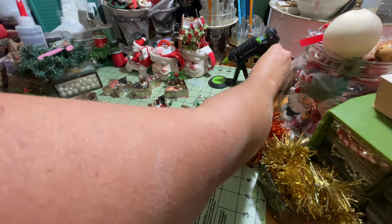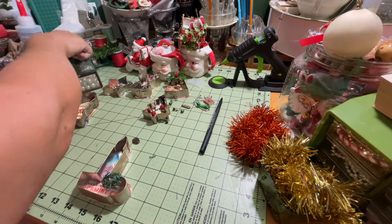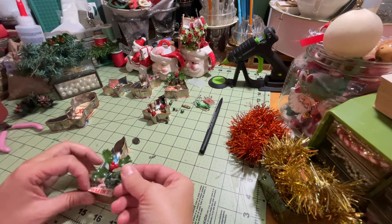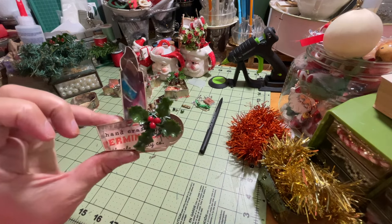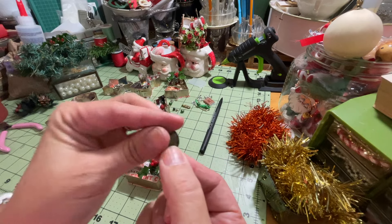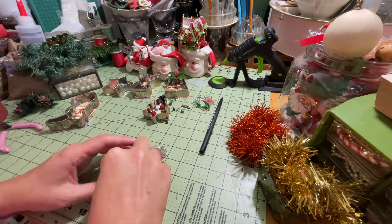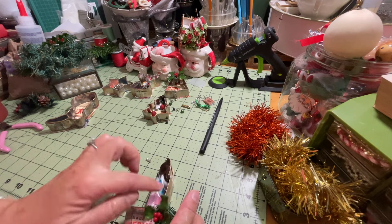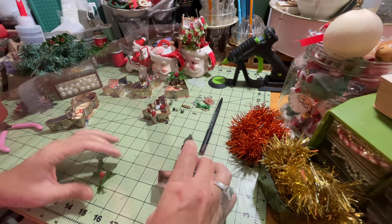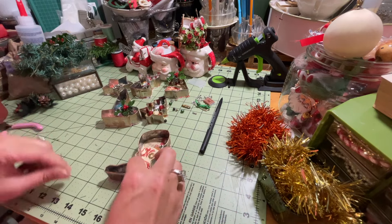I'll plug my hot glue back in because it's starting to die. Then I'll take another one of our little plastic vintage pieces of greenery and do just like we did on the bell — put the little greenery right there on the handle. I also have this little oval-shaped flat bead that I thought might be cute up where the flame is on the candle, kind of a little glow of the candle.